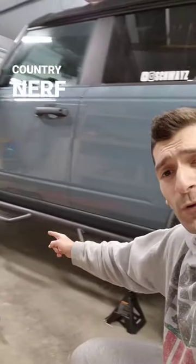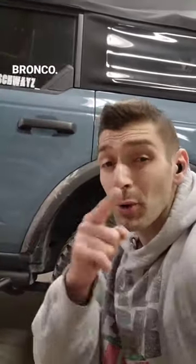Today I'm installing the Rough Country Nerve sidesteps on the Ford Bronco. Let me show you how we do it.